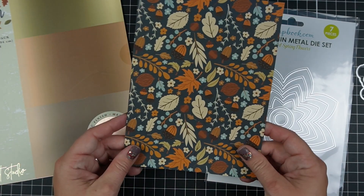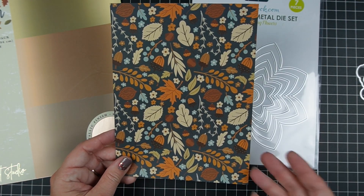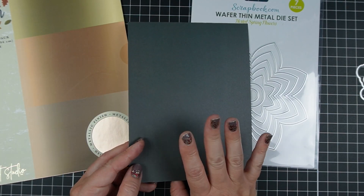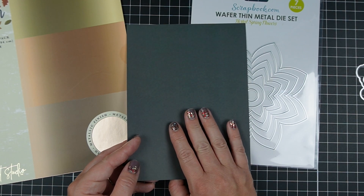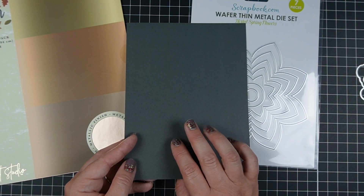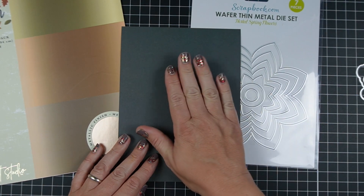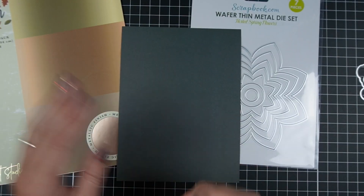I picked this one because it is seasonal and I'm in the mood to be making fall cards. It has a back side, so these are double-sided paper, but the back side is solid. I like having that option, especially when I'm going to do something like I am today where I'm going to cut one shape out of the center of the paper and use that.